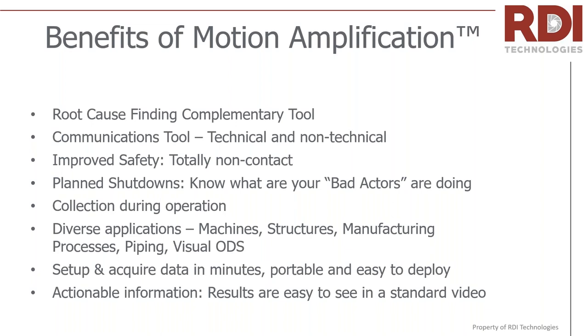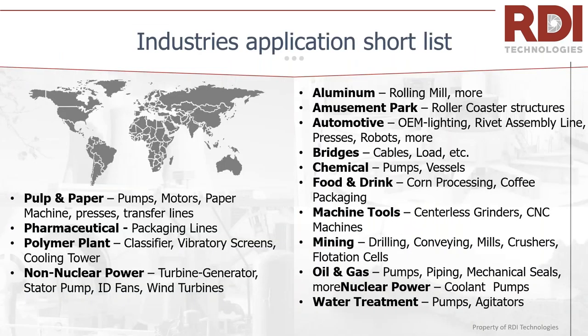Actionable information is a really powerful part of this — you can do something with the videos, share them, send them via email, to communicate information to the people you need to get buy-in from to make decisions and fix your assets. In terms of industries, it doesn't have one preference — anywhere from pulp and paper to water treatment, automotive, and essentially anything that's moving. It's a very fundamental measurement type measuring displacement, so it finds its home in a lot of different areas.